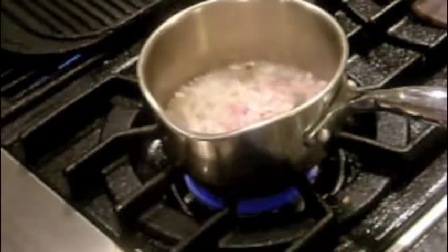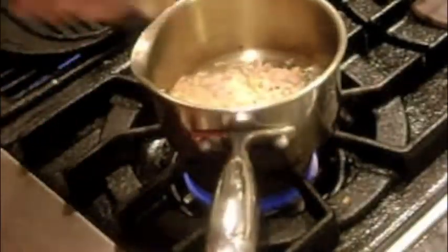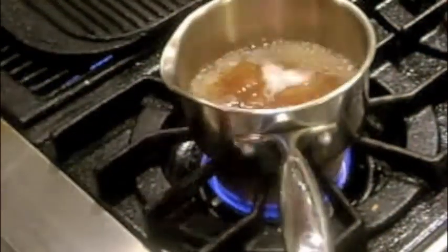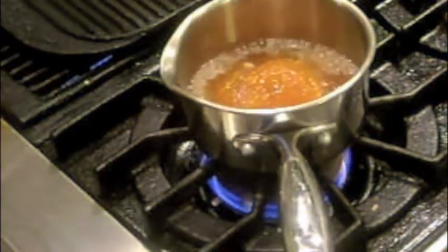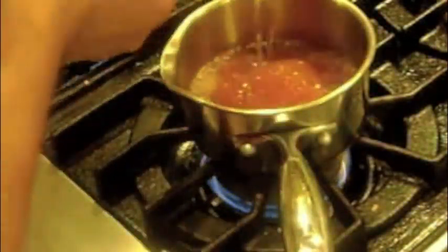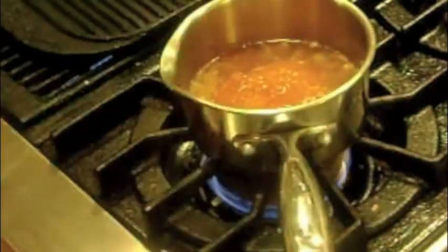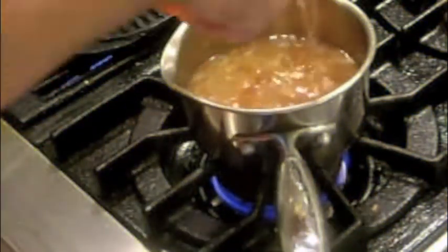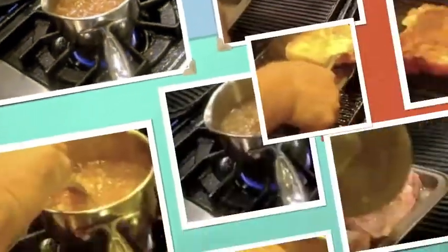Start by sweating shallots in olive oil, then add a cup of the brandy. Add a quarter cup of the diced apricots and a half cup of the apricot preserves. Next add the juice of half a lemon, two tablespoons of rice vinegar, one tablespoon of sriracha chili sauce, and one tablespoon of honey and simmer for 15 to 20 minutes.